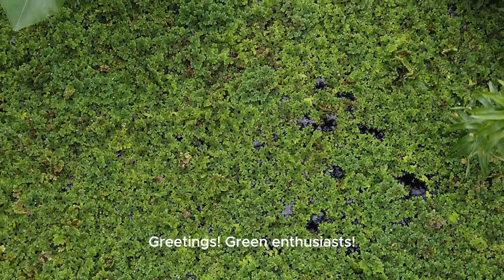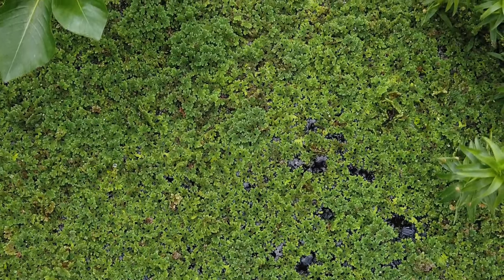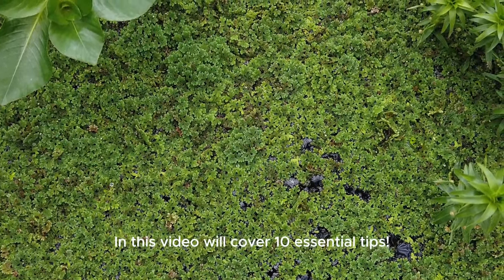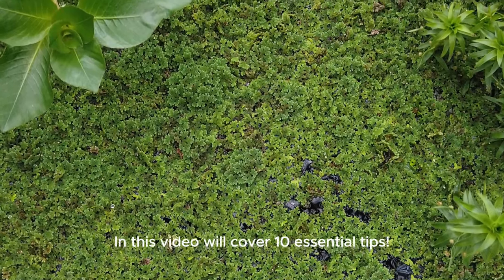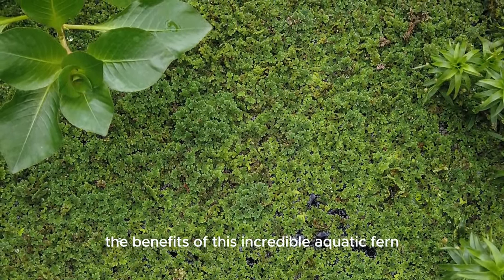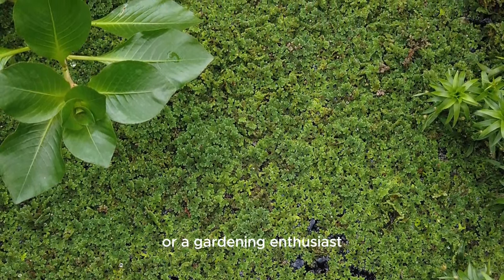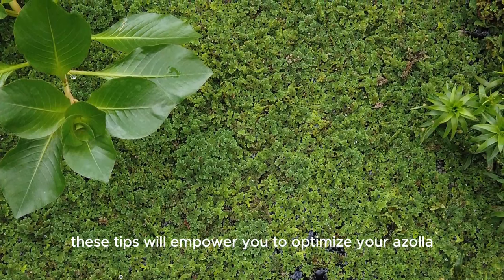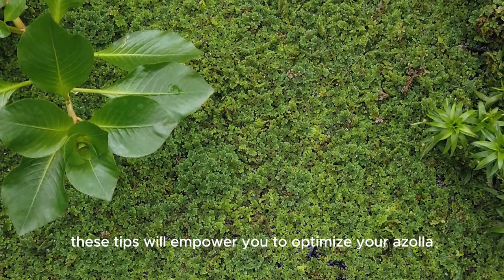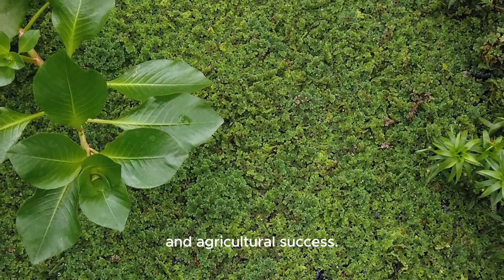Greetings green enthusiasts, welcome to our comprehensive guide on Azolla cultivation. In this video we'll cover 10 essential tips to help you successfully grow and harness the benefits of this incredible aquatic fern. Whether you're a seasoned farmer or a gardening enthusiast, these tips will empower you to optimize your Azolla cultivation for increased sustainability and agricultural success.